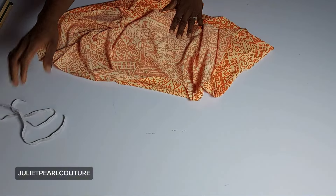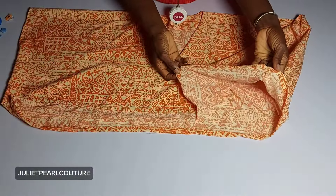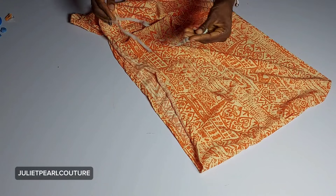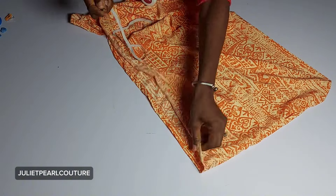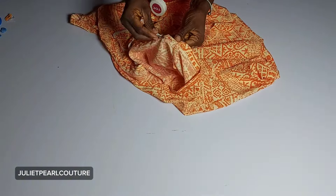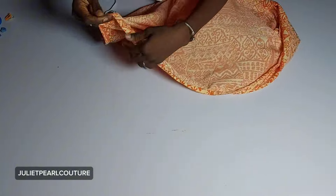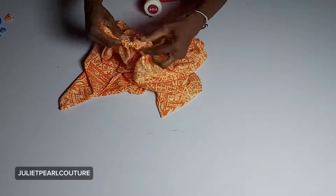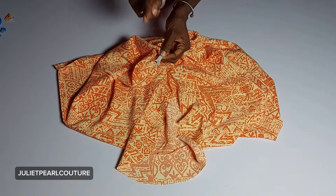I'm done creating the casing for my elastic. I left a one-inch opening where I'll pass my elastic through. So the next thing is to get the elastic and pass it through the opening — just like this. I will take this to my sewing machine and run multiple stitches to hold it down.